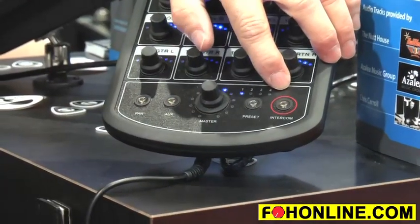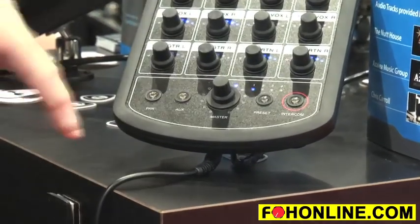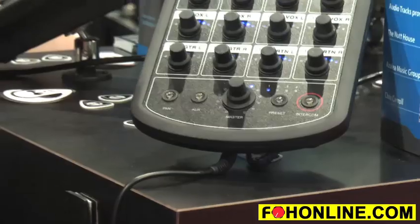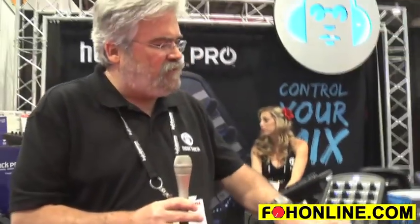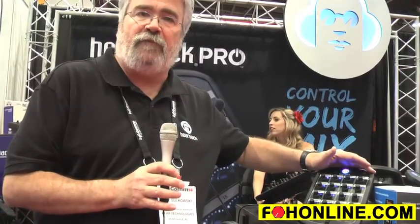We have four presets built into the mixer. If you've got someone on stage, or in a church situation where you change people every once in a while, you can have them put in their own preset and they can pull it up very quickly. If power is lost and you've adjusted something on the desktop, it will come back — it remembers where it was.